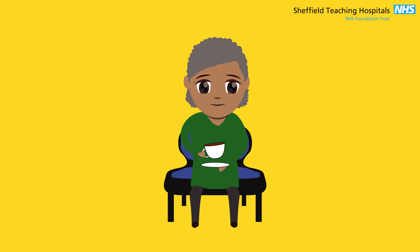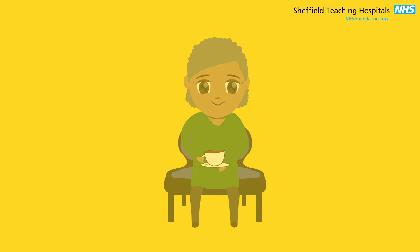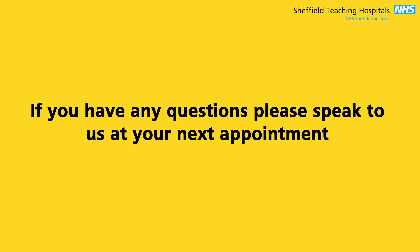And that's about it. We hope this video has answered your questions and look forward to seeing you soon. If you have any questions, please speak to us at your next appointment.